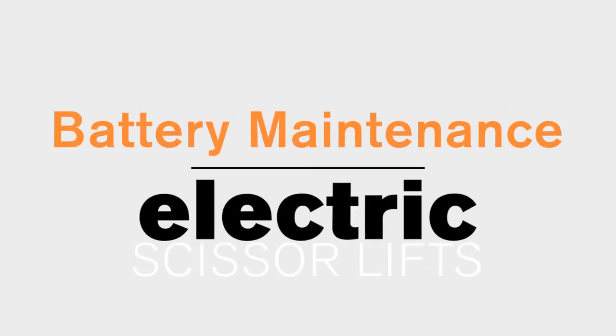Hi, I'm Mike Sharp. Welcome to Snorkel's Toolbox. On today's video, we'll be discussing battery maintenance for the slab scissor unit. Let's get started.